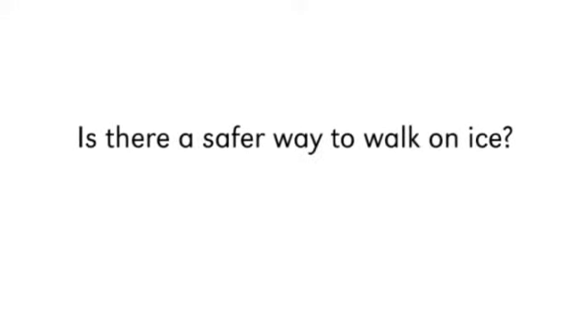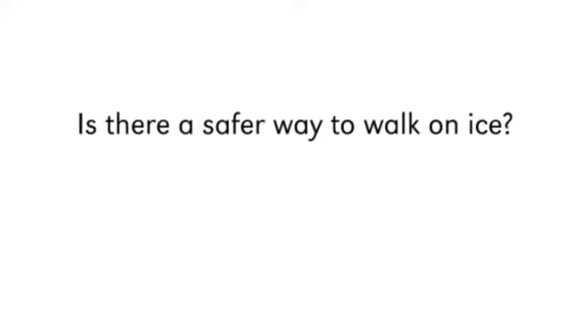Is there a safer way to walk on ice? Just because you don't use a cane under normal conditions doesn't mean a device of this type won't be useful under winter conditions.